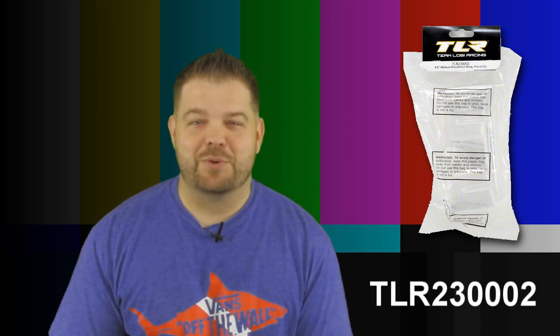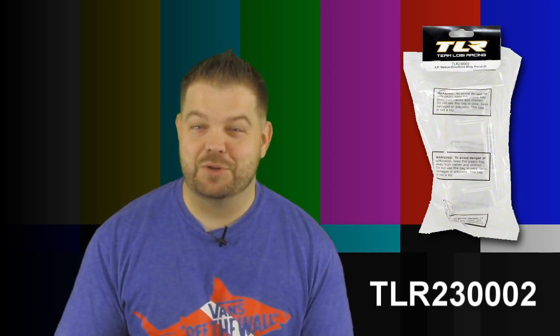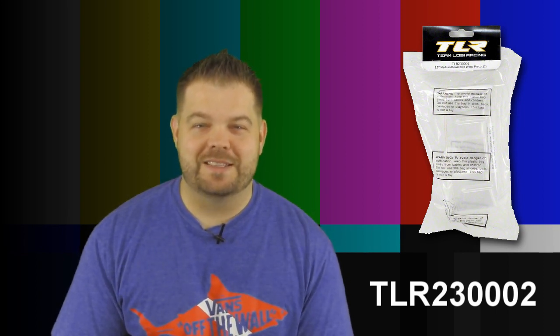So that's it. That was just a quick video on this TLR wing. Thought you guys would maybe appreciate that, or at least you could try it out if you like, and we'll see you next time. Take it easy.